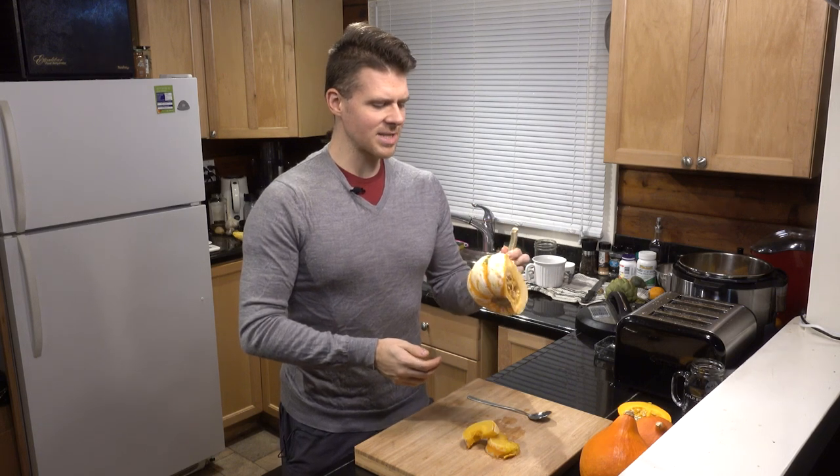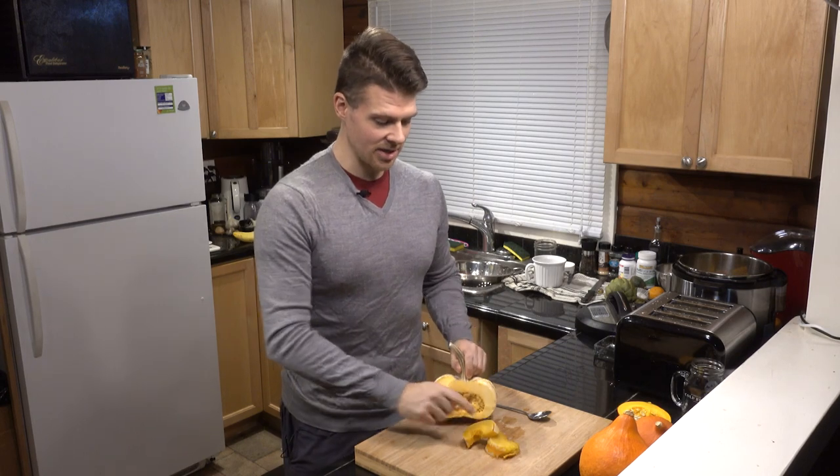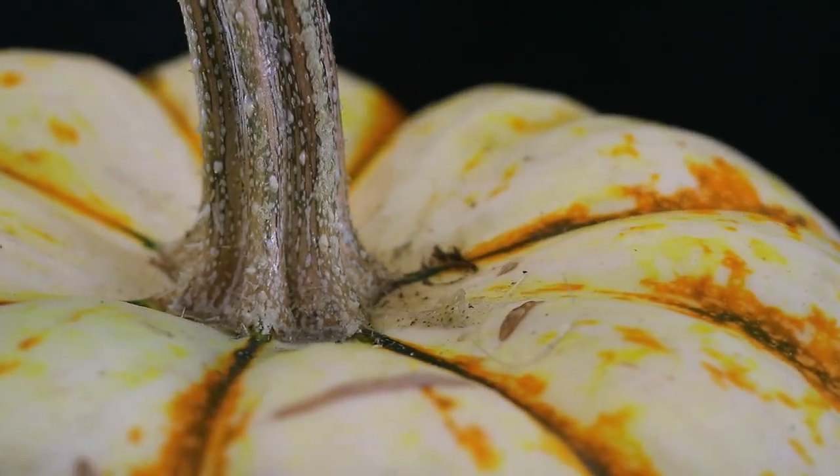Typically it's grown as a decorative pumpkin, but you can eat this, so we are going to eat it today. This has just been steamed up, so let's try it out.